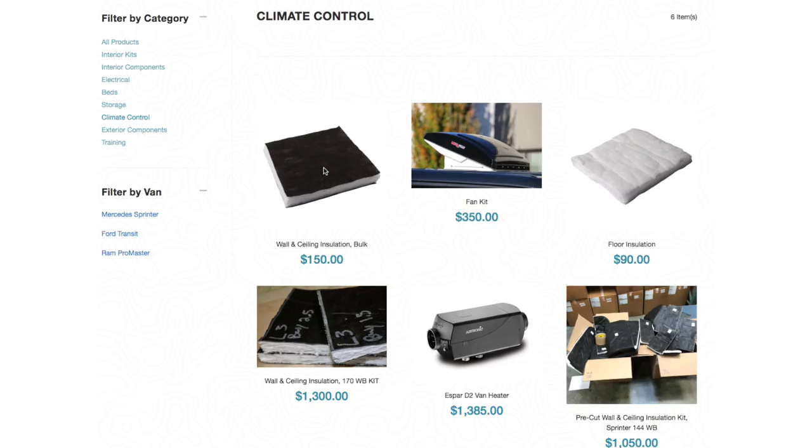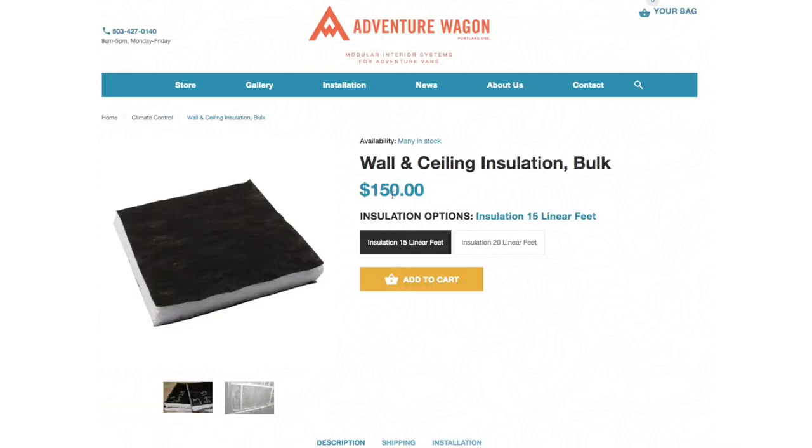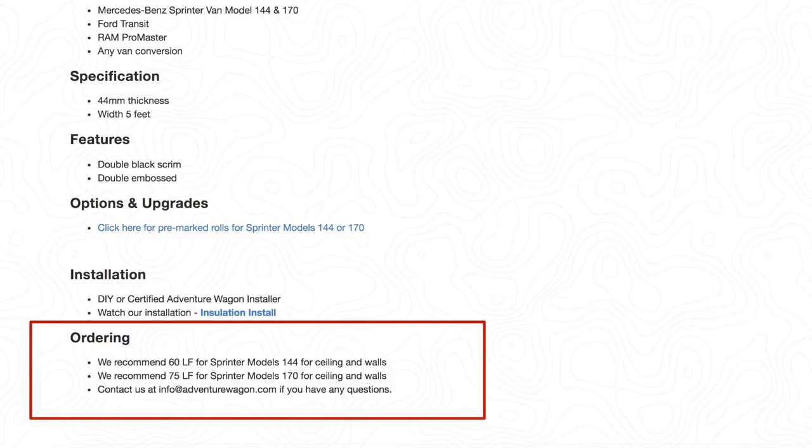I decided to purchase my Thinsulate from Adventure Wagon due to their great customer service after buying my auxiliary battery kit from them. They also made purchasing a decent amount of Thinsulate from their website fairly easy, having the recommended amount of linear feet right there on the parts page.